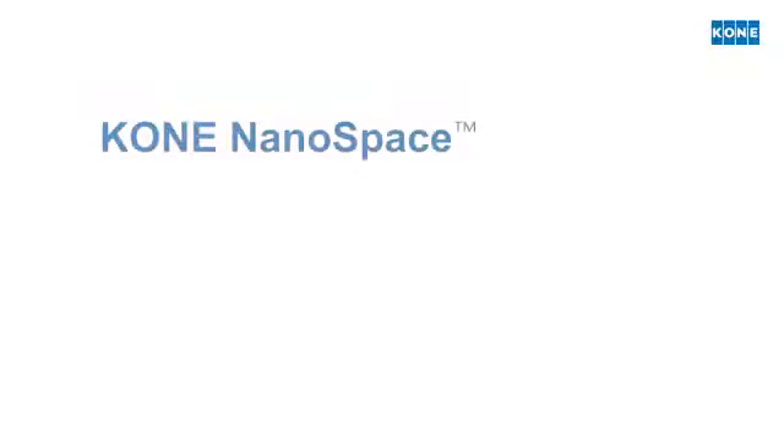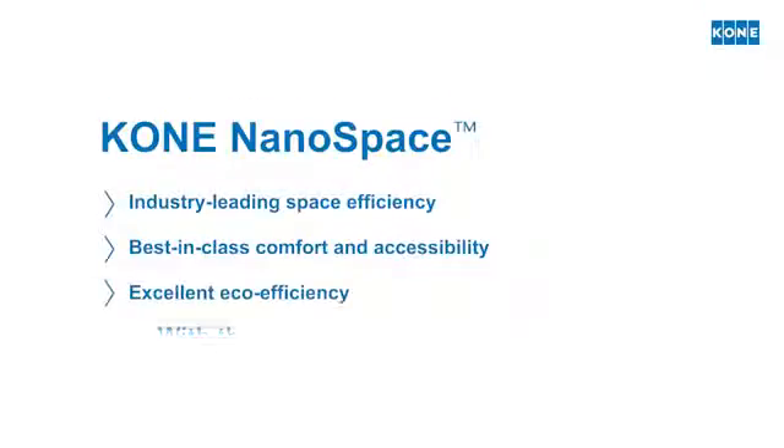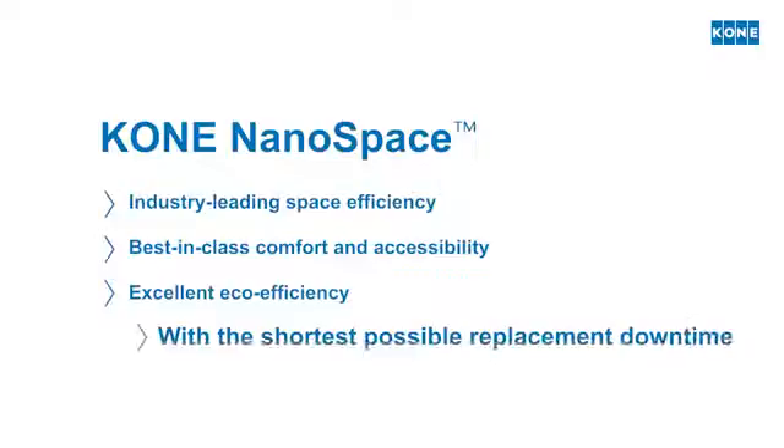KONE Nanospace delivers industry-leading space efficiency, best-in-class comfort and accessibility, and excellent eco-efficiency, with the shortest possible replacement downtime.